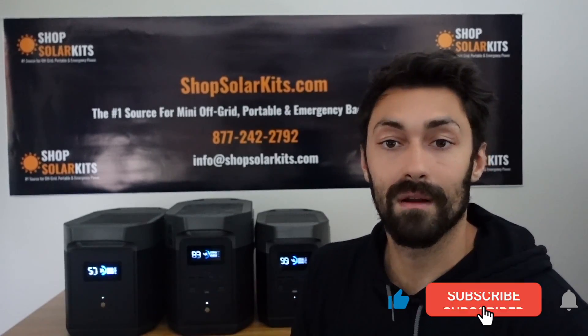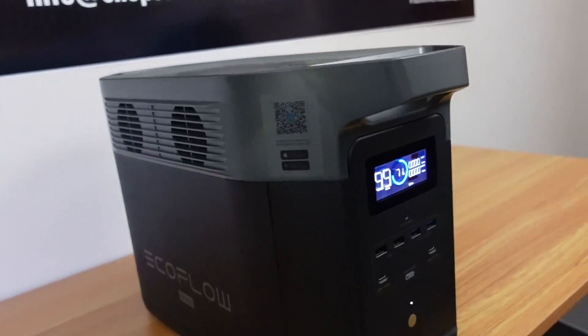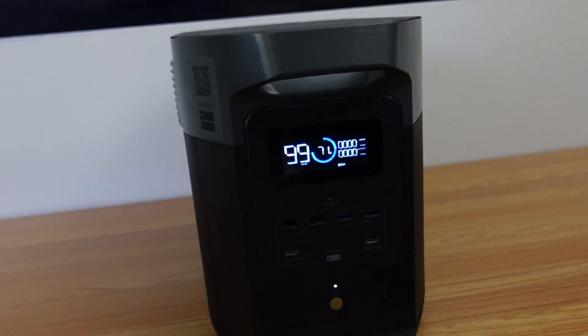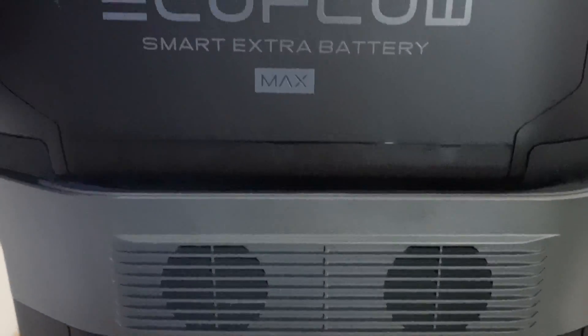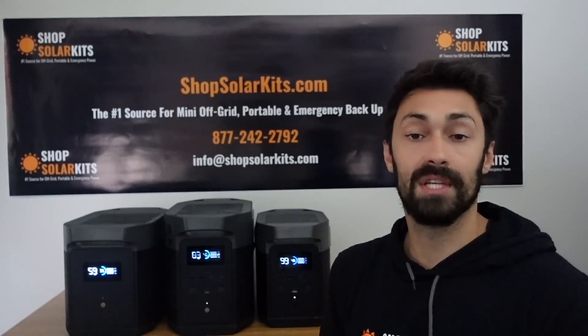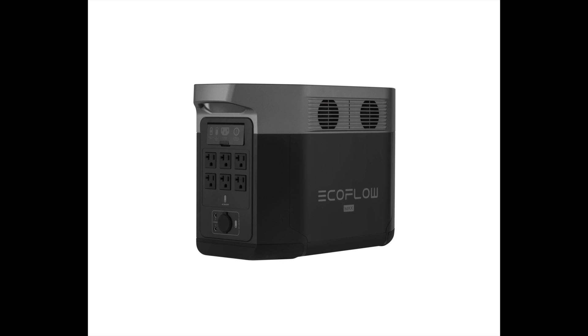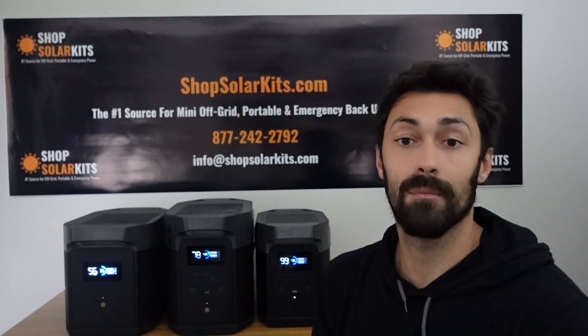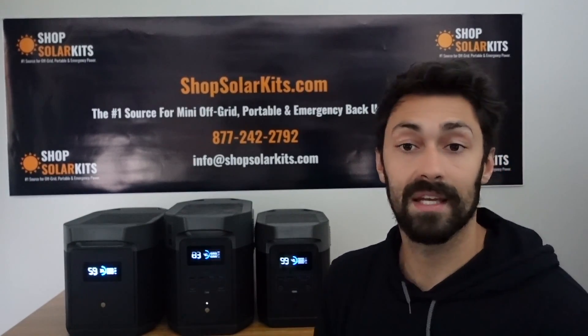Hey guys, Max here from ShopSolarKits.com. Today's video we're going to be reviewing one of the hottest new generators to hit the market: the new generator from EcoFlow, the Delta Max. We've also got an expansion battery for it here. We're going to go over the quirks and features, put it through some tests, and then talk about who this generator and the accompanying kits might be best for.